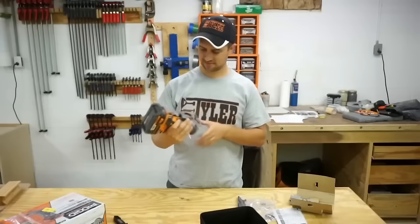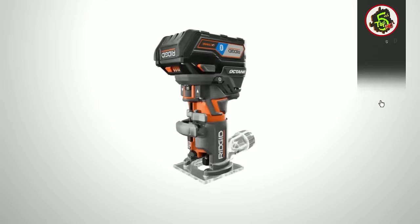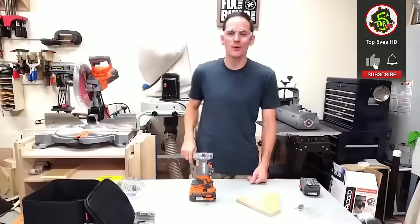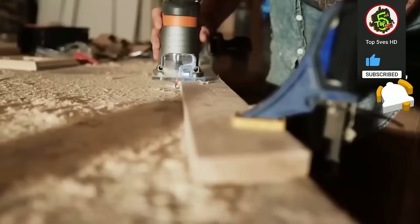With additional benefits like dust collection, edge guide, LED light, and compatibility with various router bits, it proves ideal for a range of applications including edging, trimming, inlays, and more.